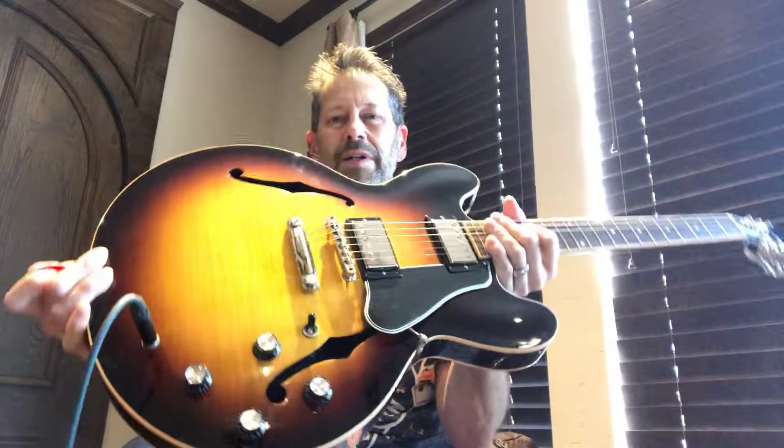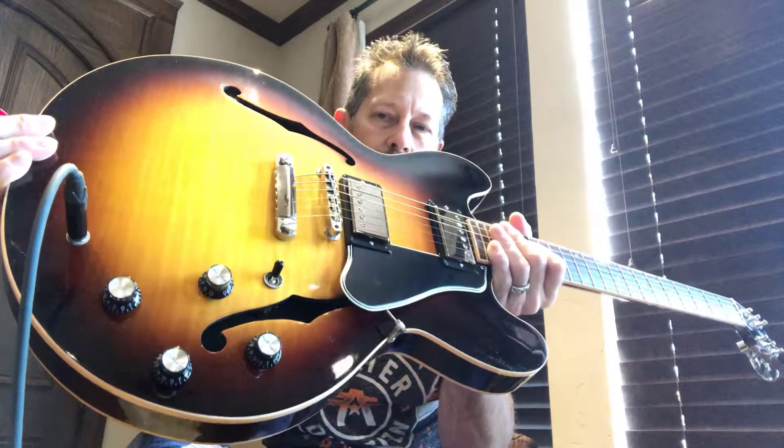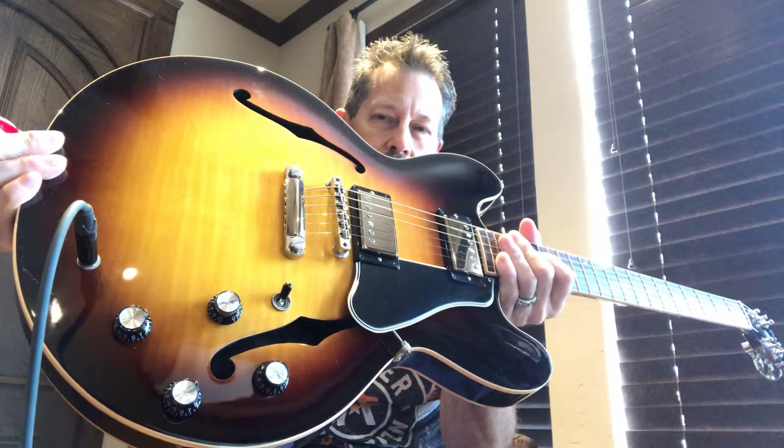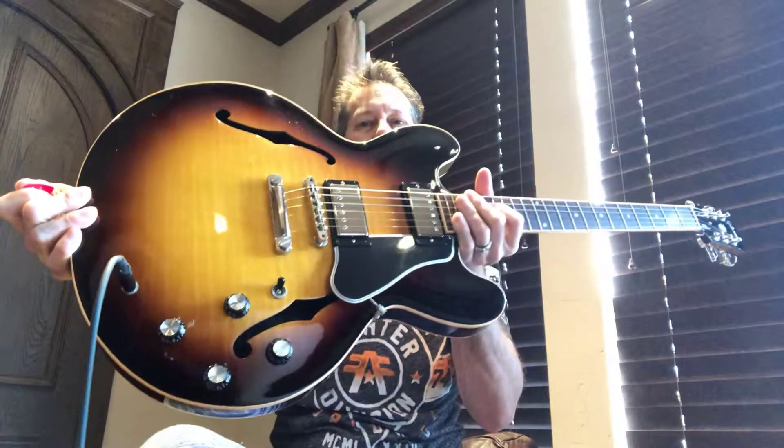It's all original — well, say almost all original. These knobs, I believe, are upgraded. This normally comes with normal black top hats. This has got the silver insert, so it has more of a 60s vibe to it with these knobs. But everything else is original.